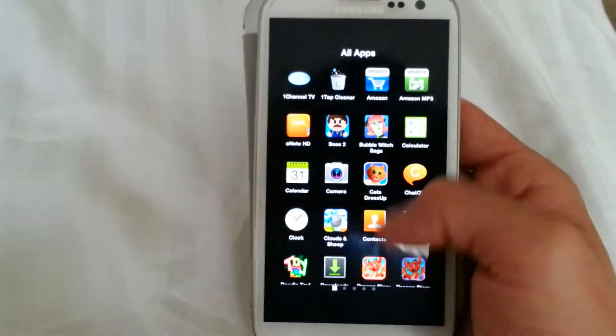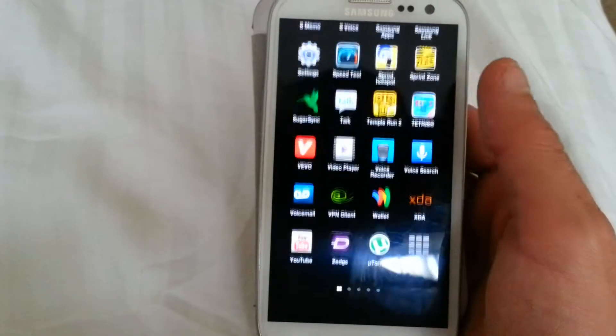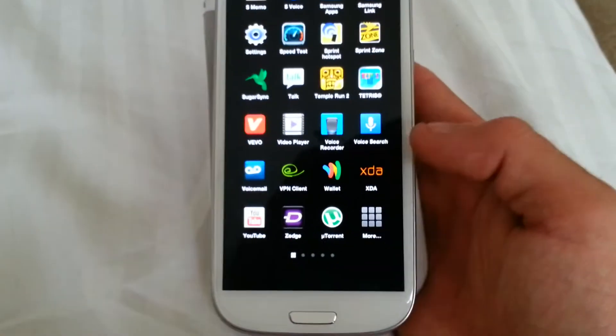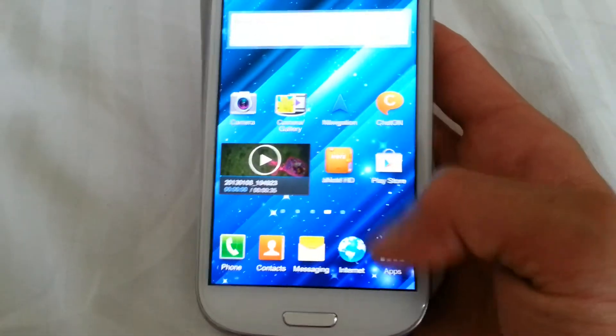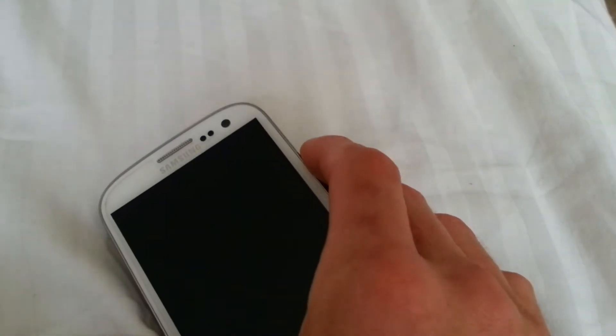Say we have it set as the default launcher — right now she only has it so it shows up on her lock screen. But if you wanted to get back to TouchWiz or whatever, you just hit 'More' and it'll bring you back to TouchWiz.